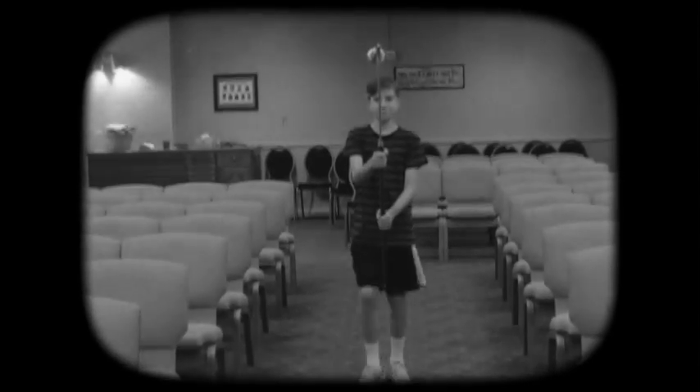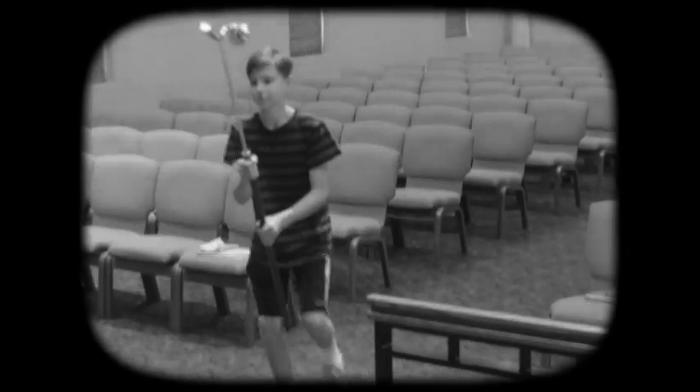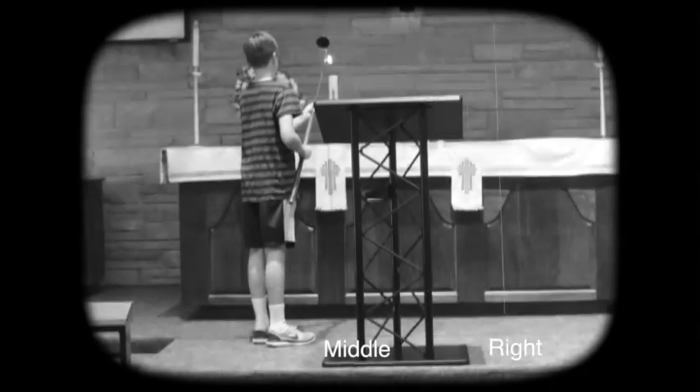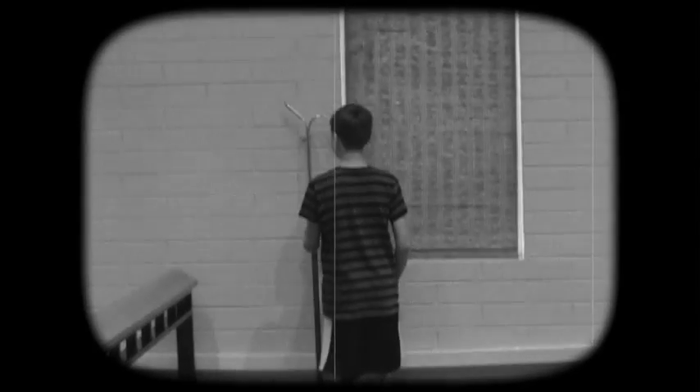Begin to walk down the aisle. Remember, always bow before the altar and light the candles: middle, right, left. Then bow again, hang up the candle lighter, and finally have a seat on the front row.